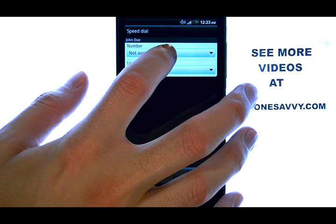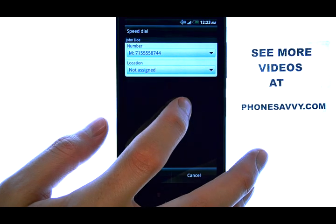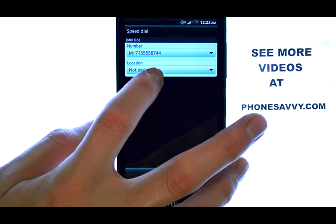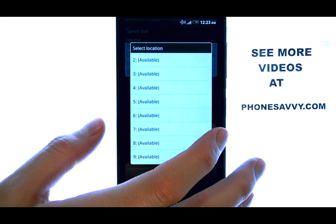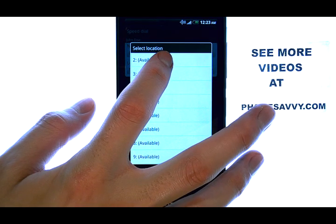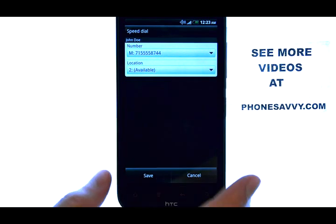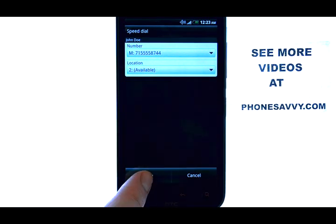Select number, and then touch the number of your contact, and then select location, and choose which number you would like for that contact. I'm going to set this contact as speed dial number 2, and then hit save.